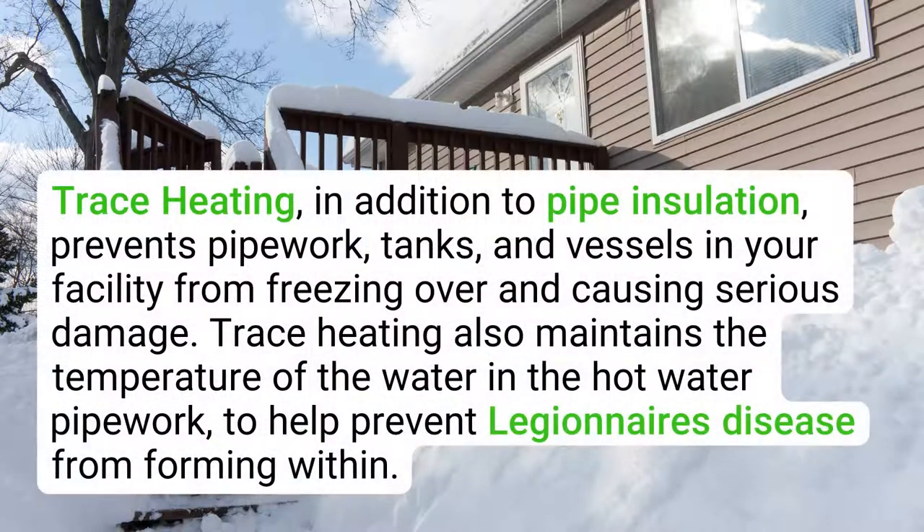Trace heating, in addition to pipe insulation, prevents pipework, tanks, and vessels in your facility from freezing over and causing serious damage. Trace heating also maintains the temperature of the water in hot water pipework, to help prevent Legionnaire's disease from forming within.